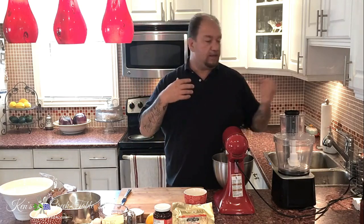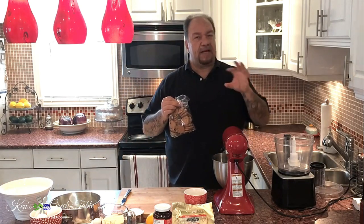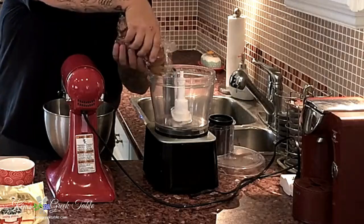Today I'm going to show you how to make cheesecake — and who doesn't like cheesecake — and Greek Galaktoboureko. To get us going, I'm going to start off by making the crust. I'm going to use about a cup and a half of chocolate chip cookies instead of the regular graham cookies.